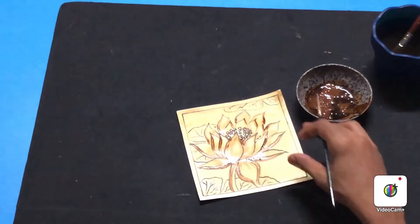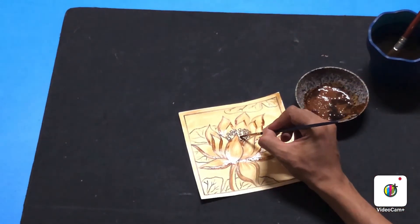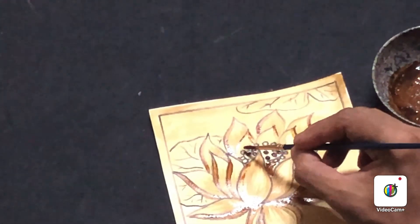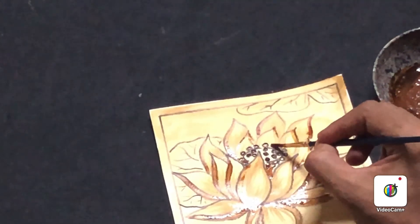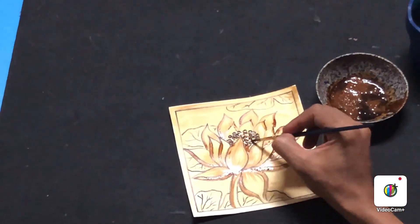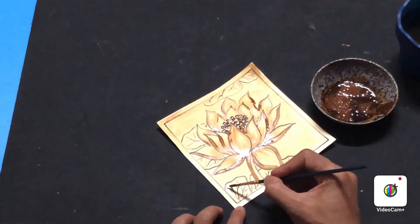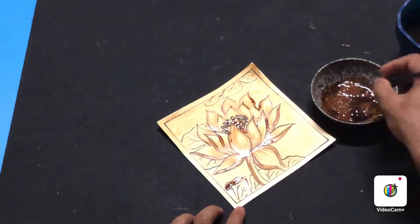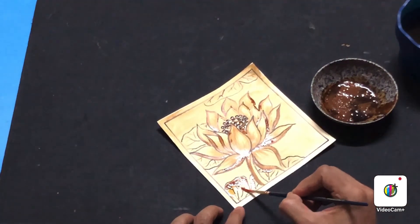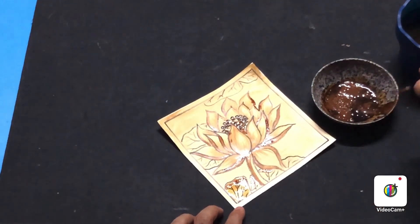Once the flower part with all the petals is complete, move to the pollen part. The pollen has nice bold circles, so flatly fill those circles with the direct strong brown coffee color. You can add stippling dots for a pollen effect. For the lily pad leaves, paint the corners with dark brown, then use some water to shade it down and give a shaded effect. The same technique applies for all the leaves.